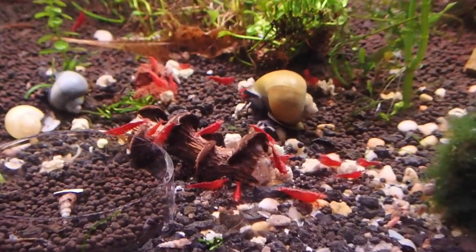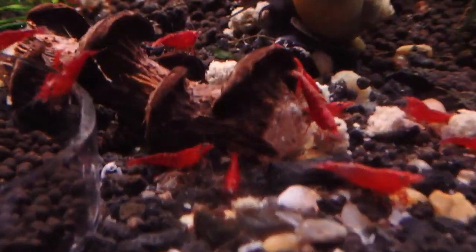This is tank number three in my fish den. It's a 40 gallon breeder that has been up and running for about three years, originally set up for fish with neocaridina water parameters. I decided I wanted to turn it into a caridina parameter tank.